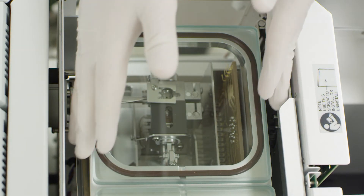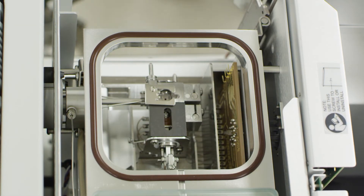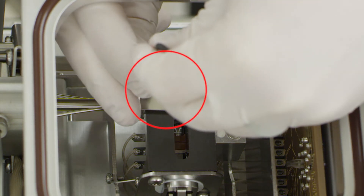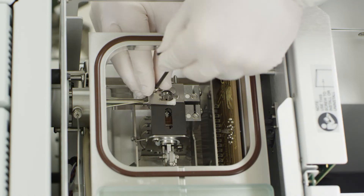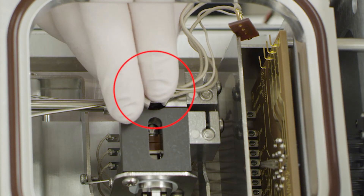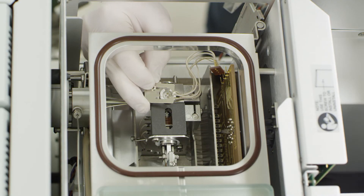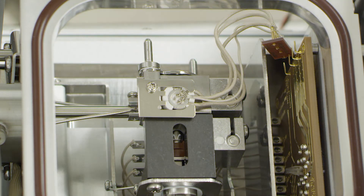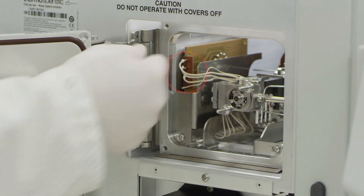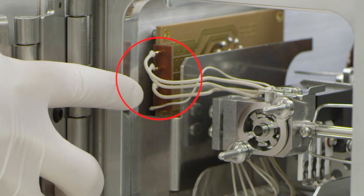Remove the glass top to allow greater access to the top side of the source assembly. Do not pry with sharp tools as this could risk damaging the seal to the chamber. Locate the filament bracket and remove it. Place the filament and then replace the filament bracket. Connect the filament to the source interface board on the left. The filament connection is spaced in such a way that it may not be installed incorrectly. Never force any piece to fit during installation.